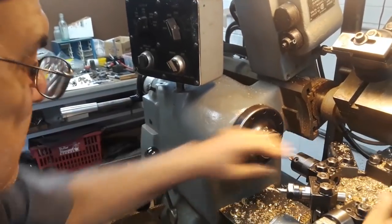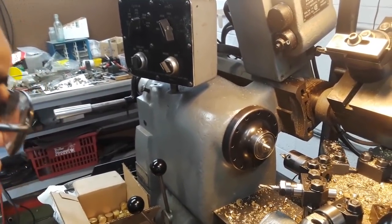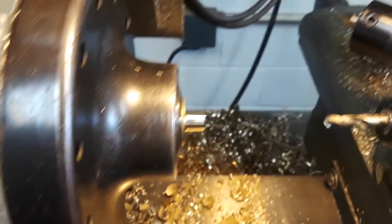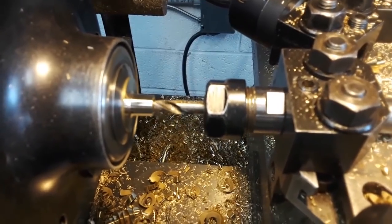Next step is speed up again, stop number four, run this all the way to zero so it's on center. Then we just center drill, and also chamfer the hole at the same time. Now we're going to drill a quarter inch hole through it.